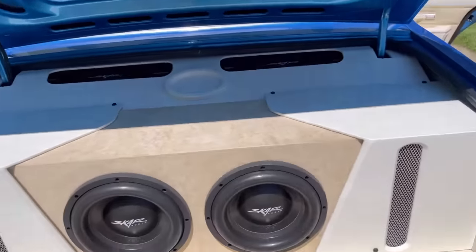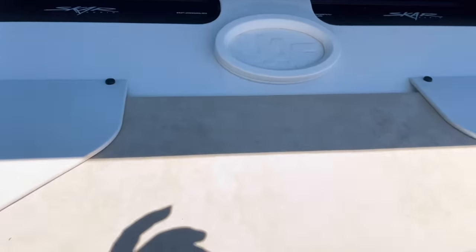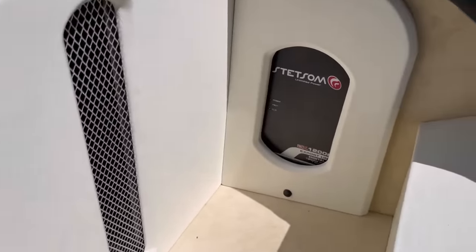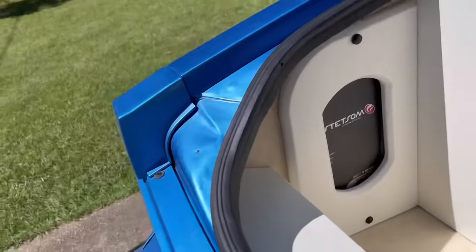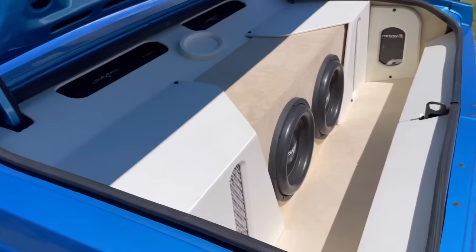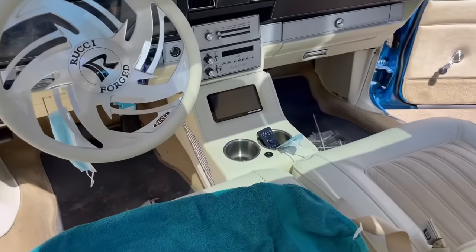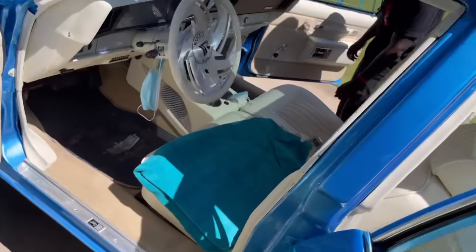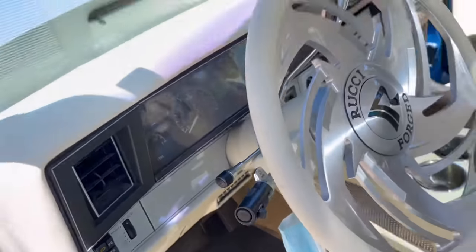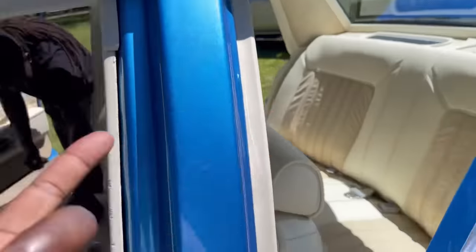I recently got the trunk done by Ultimate Audio Fabrication — they did all the sound. I got two Scar amps, two 2,000-watt amps, on the two Scar 12s. They also installed amps for the highs. They put blue lights in the trunk and did the back deck and the console. They put speakers in the top deck, put the alarm on it, the automatic start, and a pop lock on the trunk with the button on the remote.